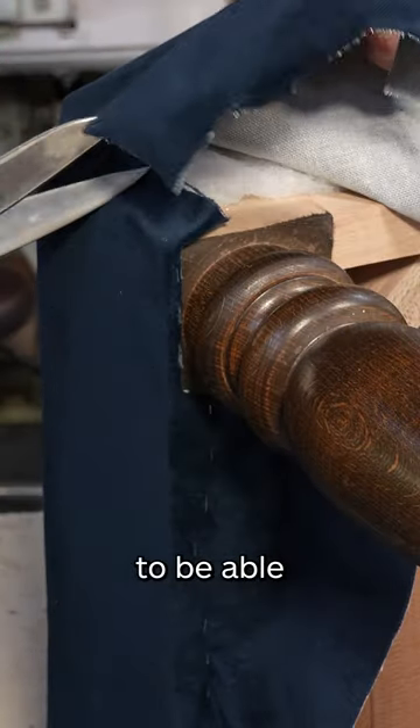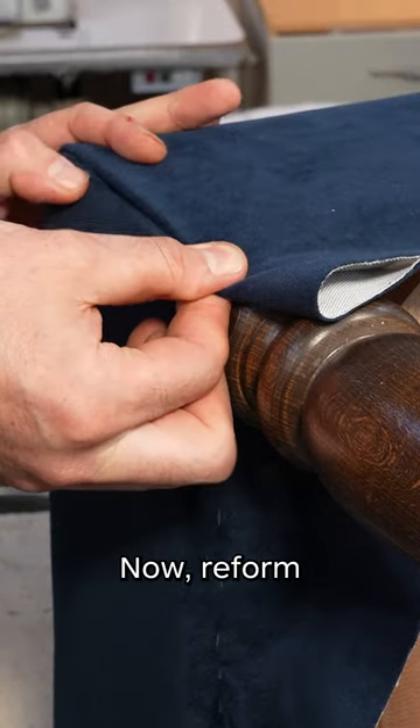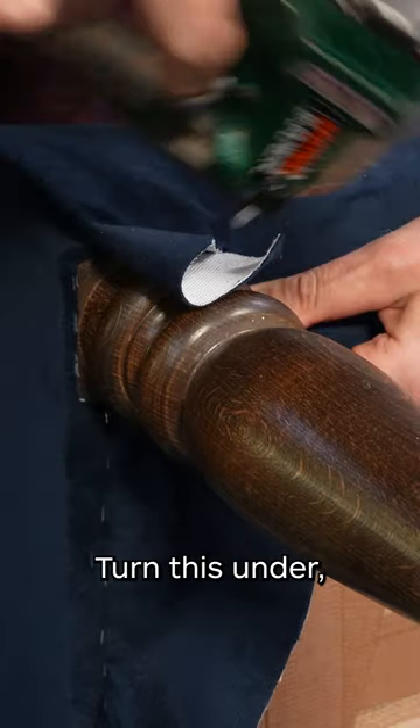I'm just going to cut along here, and that allows us to remove some of this fabric and form the pleat. Now we need to cut across this leg here to roughly this point, turn this under, and tack it down.